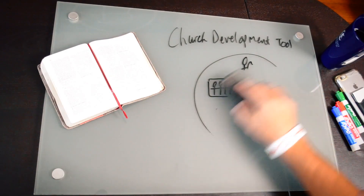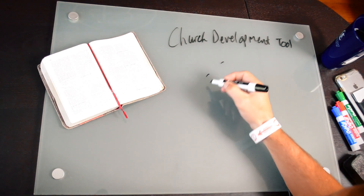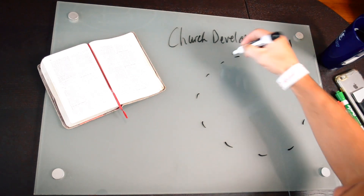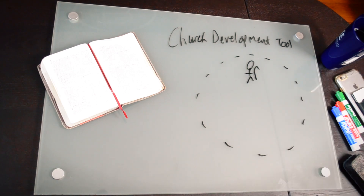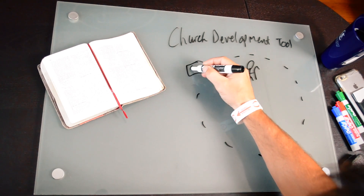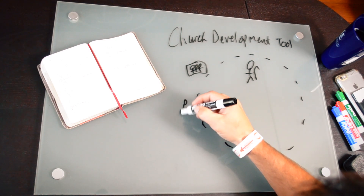Let's talk about how this actually works for a church planter. When it first begins planting, we're going to use a dotted line. The first thing that goes in the circle is the planter himself — a person with a passion for a place. Each of the other things actually remains outside the circle until they actually exist.